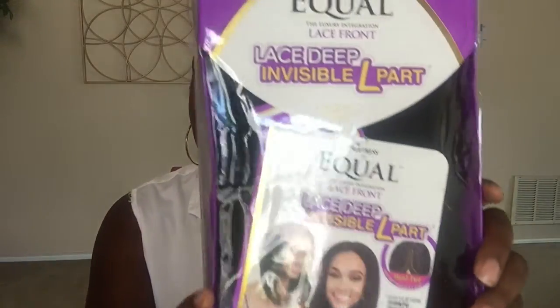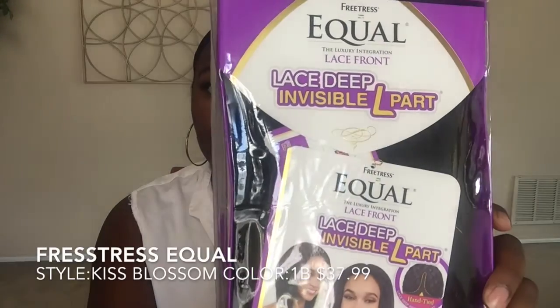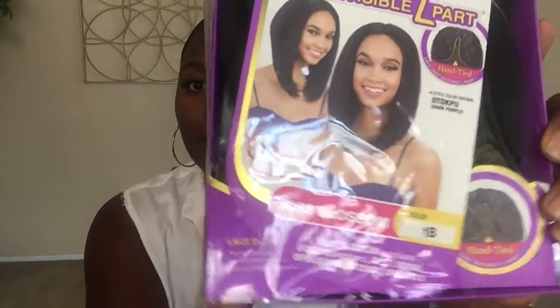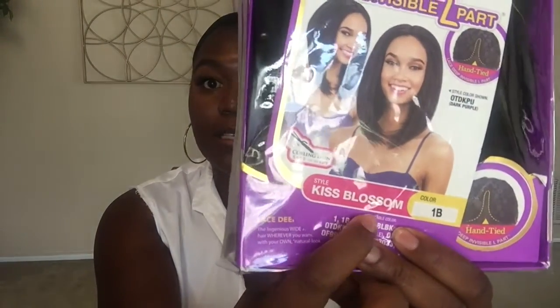The next wig I have for you guys is again a Freetress Equal brand. This is a lace deep invisible L-part and it is a bob. I got this one in a 1B — they didn't have a 1. The style is Kiss Blossom and this also holds up to 400 degrees for heat.